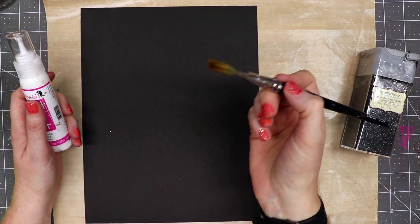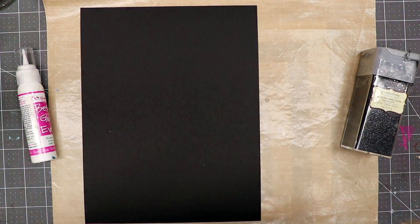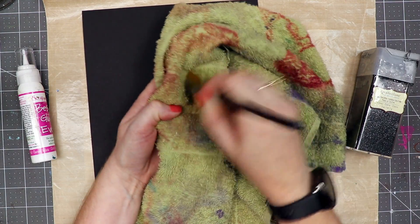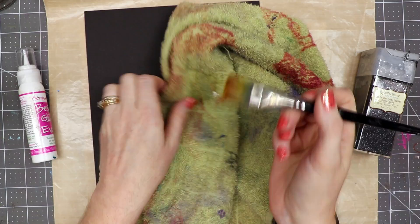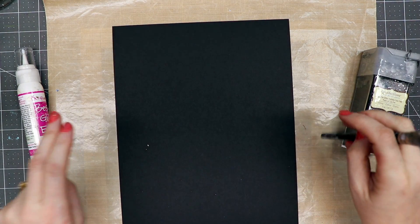The first thing I'm going to do is dip my paintbrush into some water and rub it onto a towel to get most of the moisture out, but the bristles are still slightly damp. I do this so that the glue will spread easier onto the paper.